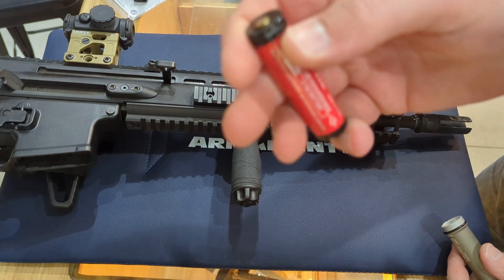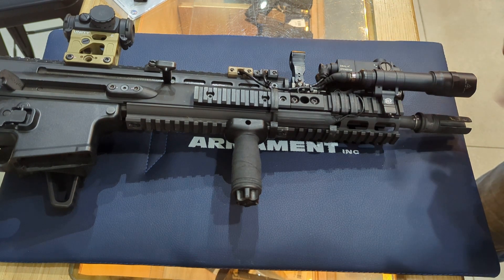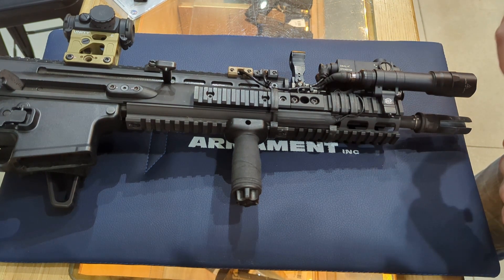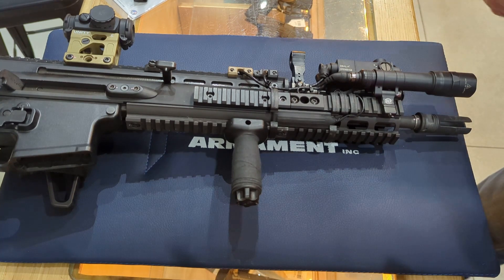Some of the other great features: it is dual fuel, meaning it can run off of the included 18650 rechargeable battery — the charging port is right at the top. You can also run it off of CR123s. Off the 18650 you get 1500 lumens and about an hour and a half of burn time. Off of 123s, you get 1200 lumens and about an hour and a quarter of burn time.